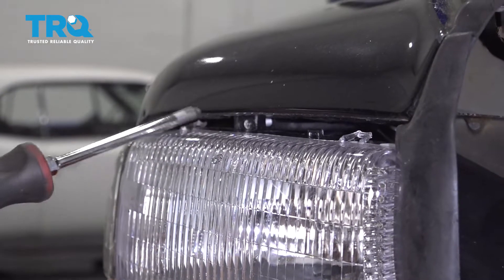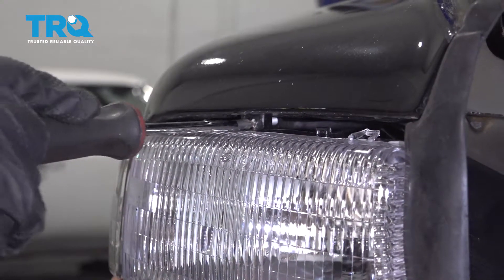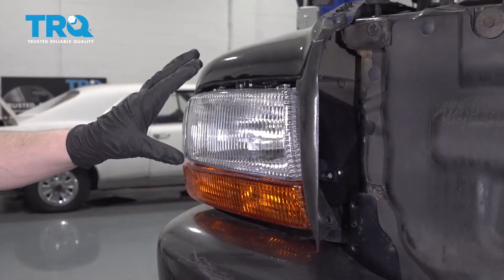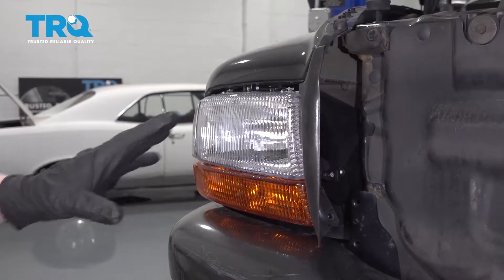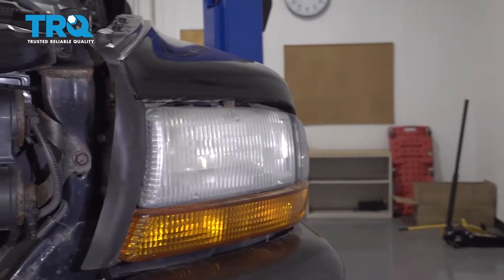Now to adjust these, you have an adjustment right here — Phillips head screwdriver — and right here. You always want to do headlights in pairs; you don't want to have one brand new headlight and a really dirty one on the other side. The procedure for the other headlight is the same exact thing.